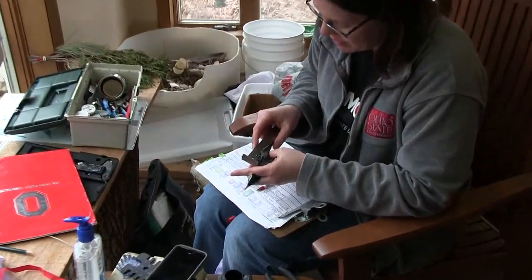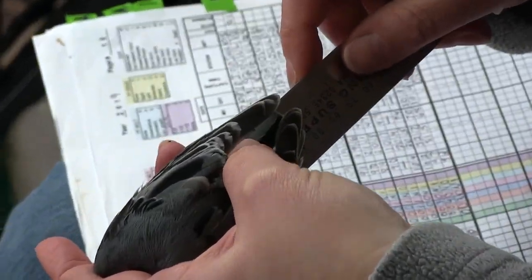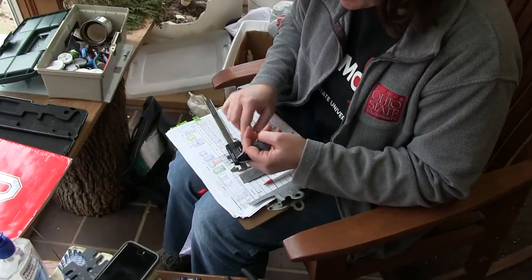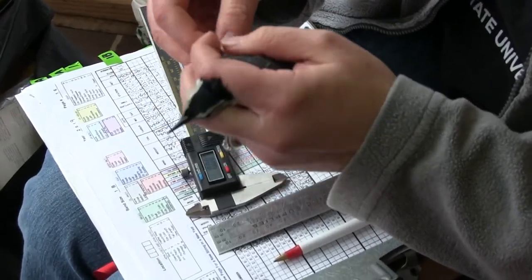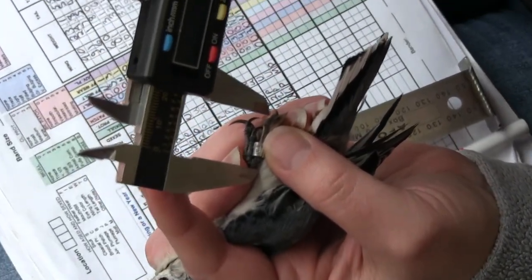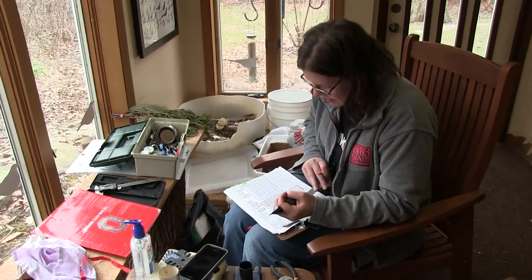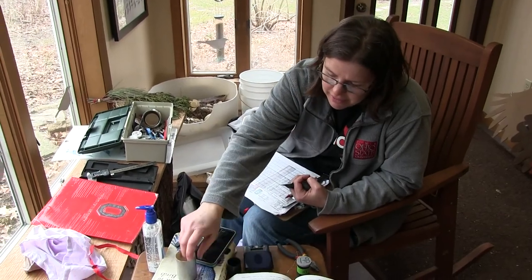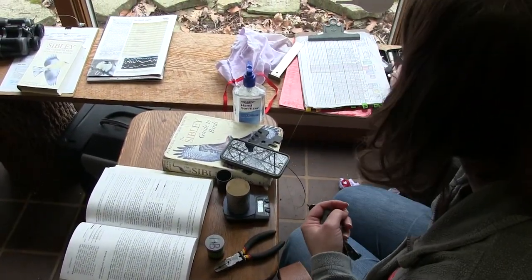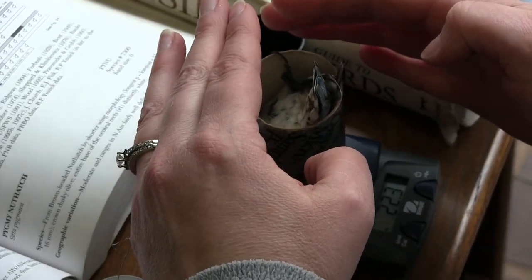I measure the wing chord — 92 millimeters. The tail — 47 millimeters. Tarsus length: the tarsus is a measure of structural size, just like when you go to the doctor's office and they measure your height. It's just the leg bone here, and we got 19.1 millimeters. The last thing I need is the weight — this is the most fun part. I put the bird upside down in this little cup and tell it to stay. They usually do — 22.3 grams.